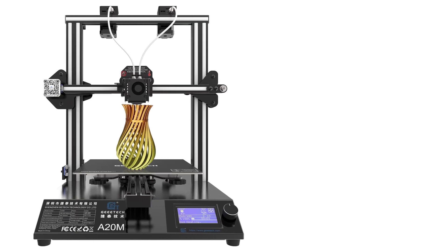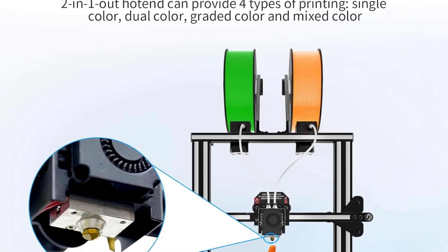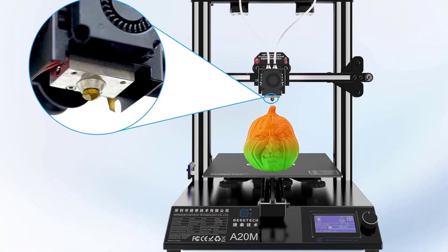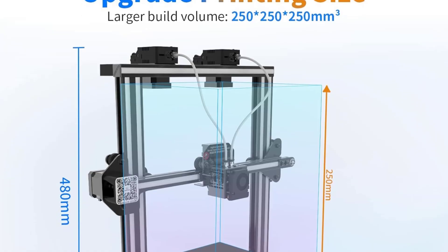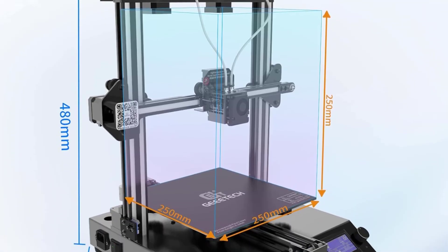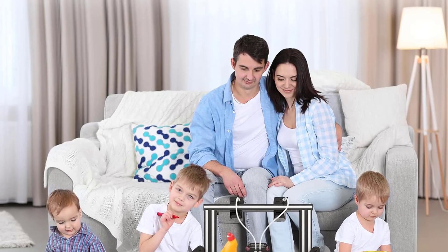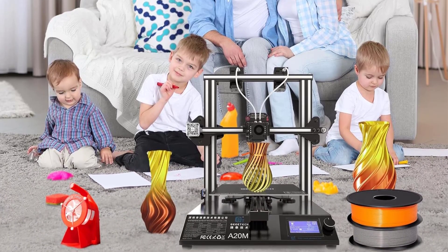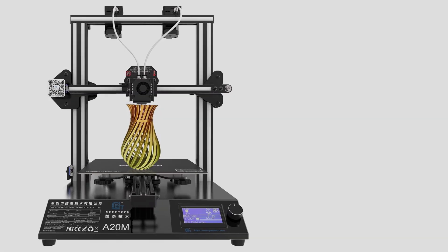The printer's dimensions are 17.6 x 17.4 x 18.9 inches and it weighs 8.8 kg, making it a compact yet robust device. With a generous printing size of 255 x 255 x 255 mm, it utilizes the building platform effectively for detailed prints. Jintam also offers lifetime technical support and 24-hour professional customer service to assist users with any inquiries related to the printer.